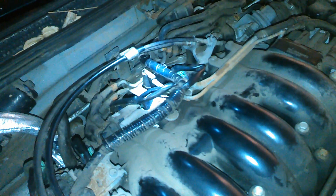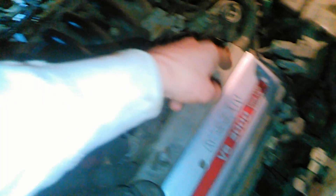I plugged in the code reader and it told me that cylinder 3 had a misfire. On this engine, cylinder 3 is this back one here — you can see the green little spots. There's one under this valve cover, then two, three, four, five, and six. This was the bad coil.